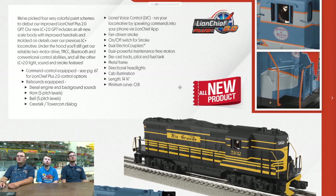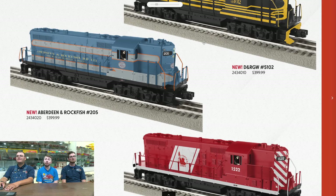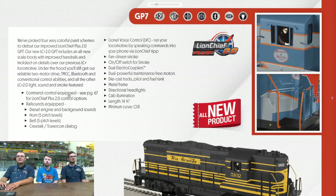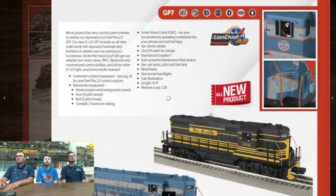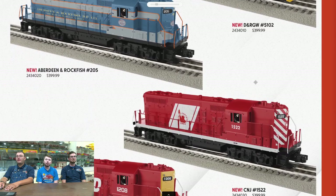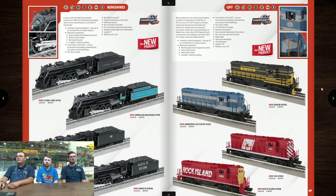Moving on, we have LionChief Plus 2.0 GP7s. Minimum curve O31, directional lighting, fan-driven smoke, electric couplers on each end. It doesn't even look like stamped metal handrails — it said that it's scale. So I'm guessing this is MTH tooling, maybe older MTH Rail King scale stuff. It's a very sharp-looking model, starting at $400 MSRP, very affordable. Scale locomotive, fan-driven smoke, LED lighting — this is a great way to expand your railroad and be very friendly to smaller layouts.